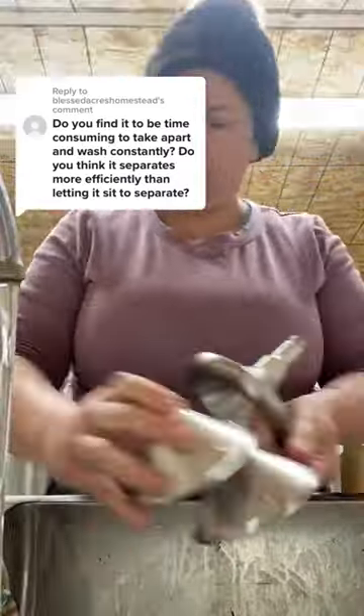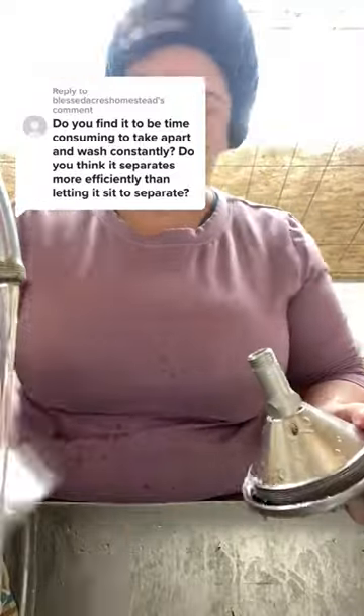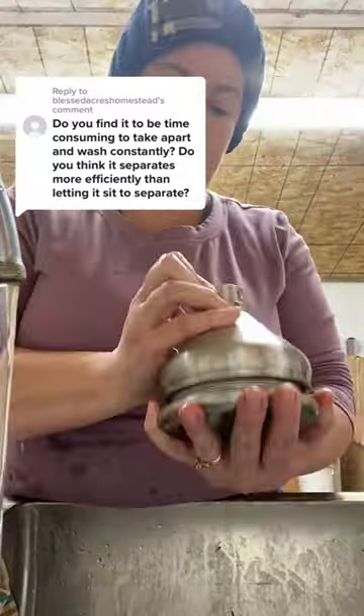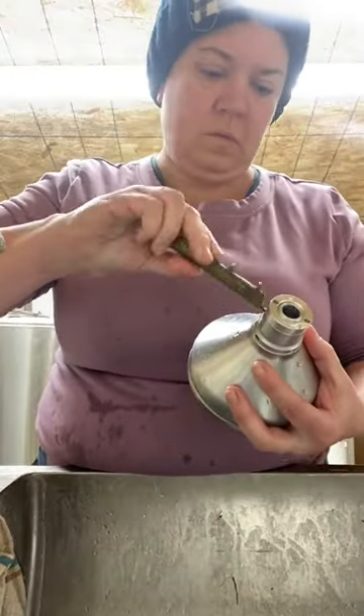Having a cream separator is definitely worth it if you're doing five plus gallons. You can control the thickness of the cream — it will definitely be thicker than spooning it off. I've seen people complain about setup and washing time, but honestly, I wash it before and after and each time takes less than five minutes.